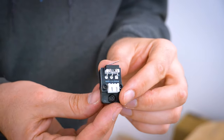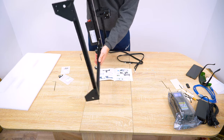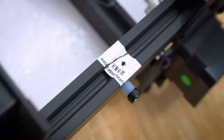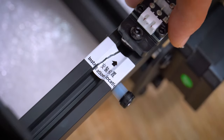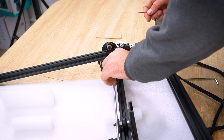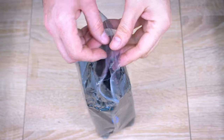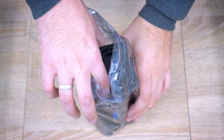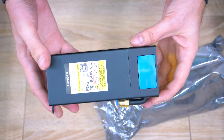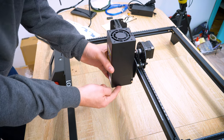This little thing is a limit switch to prevent the X-axis from hitting the frame. You need to turn the engraver over to attach the limit switch to the edge of the label and fasten it with a hex key or Allen wrench. The second switch is on the X-axis frame. And behold — the laser head is super simple to attach with two handle screws.